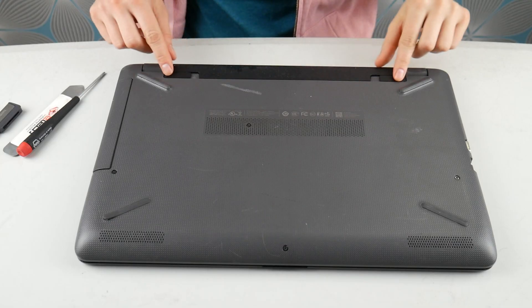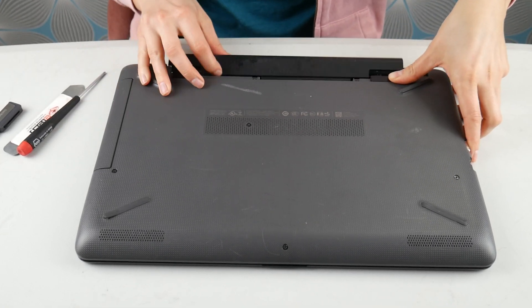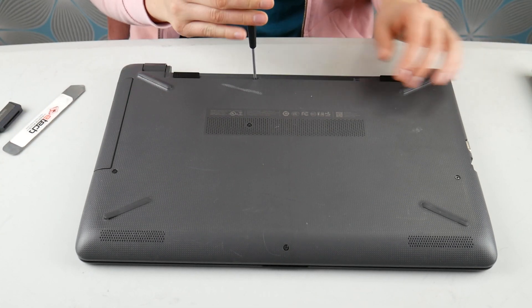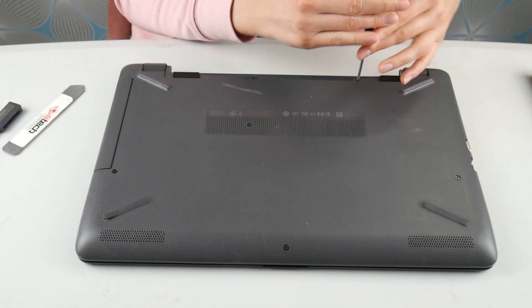If you're looking for just the installation portion of this video, skip to four minutes and a half. Both the screwdriver and the pry tool I have listed down below if you want to know where to buy them.